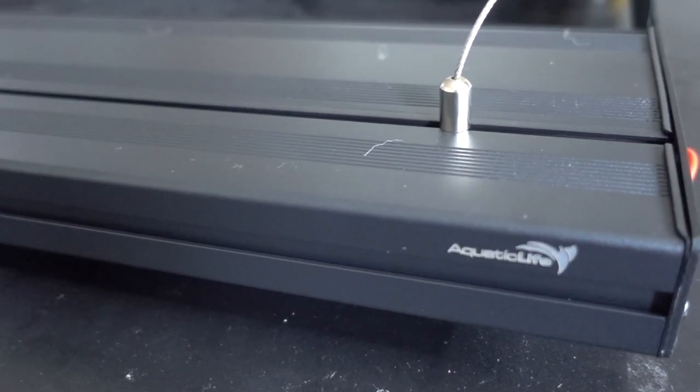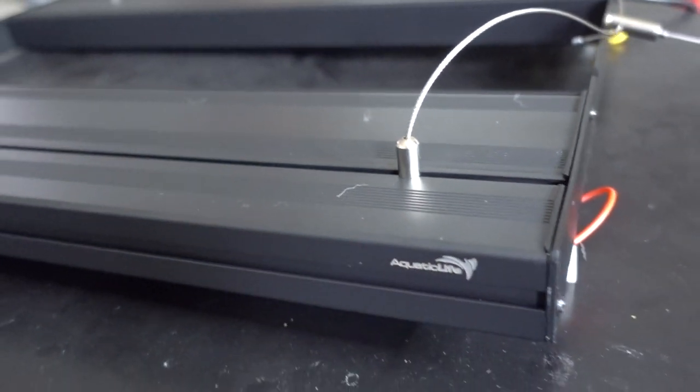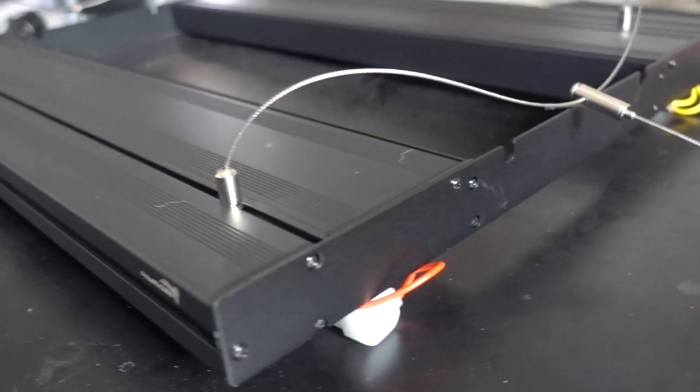Hey, what's up, Reefers? Exciting day. Today I want to talk a little bit about the Aquatic Life T5 Hybrid that I just picked up. I actually bought this unit - this is not a sponsored video or anything like that, so this would be my honest opinion.